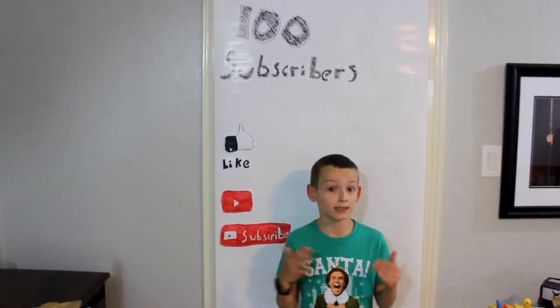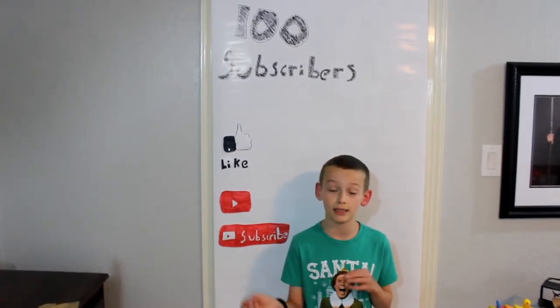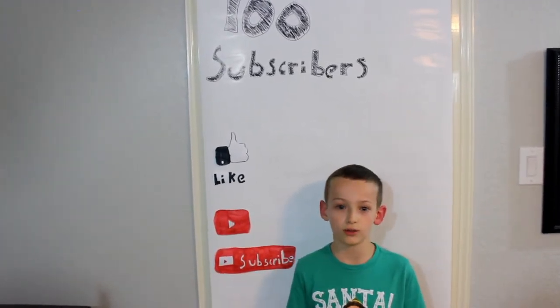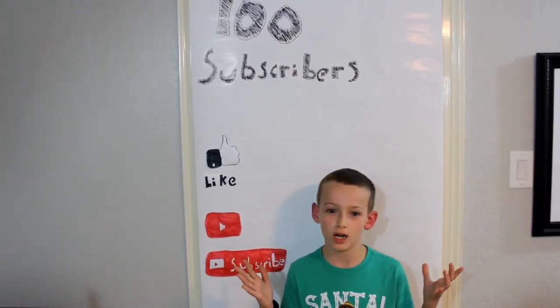This machine says I haven't posted in one month, but by the time I finished my last video I started on this one. I've been working on this for a long time, but it finally worked and the banner dropped.